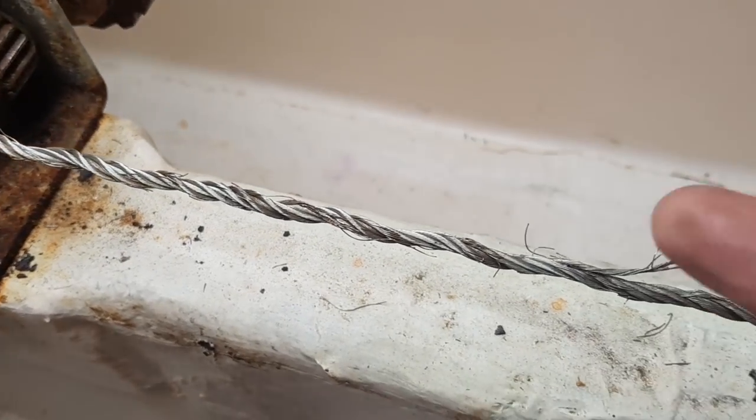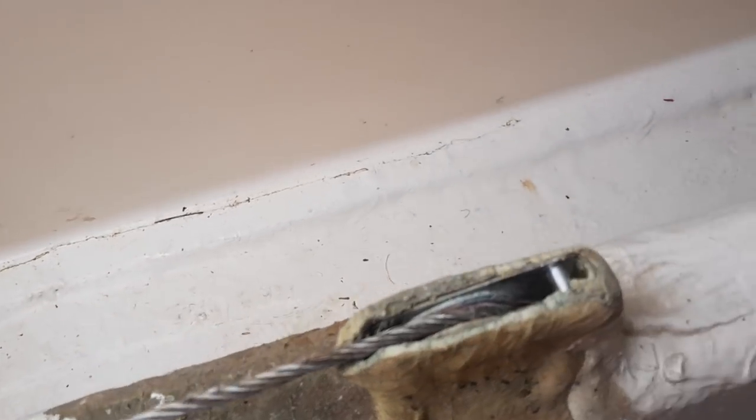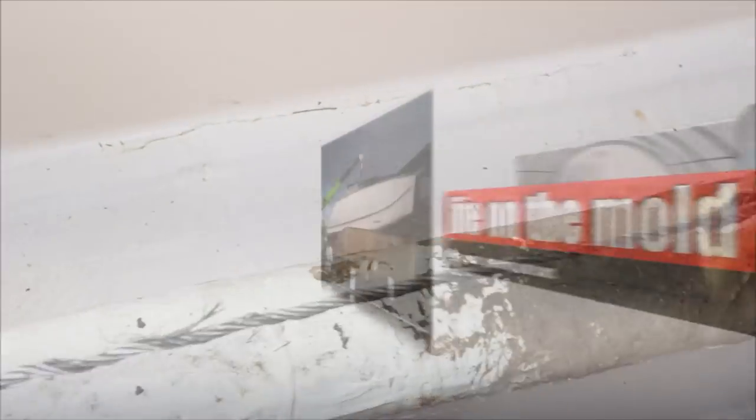Look at this thing — that's just going to last about one more pull, so it's got to be replaced. I'm better off to replace it, and I'm also going to have a look at this pulley roller here as well while I'm at it.